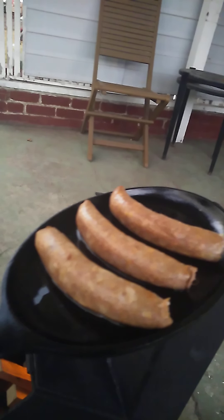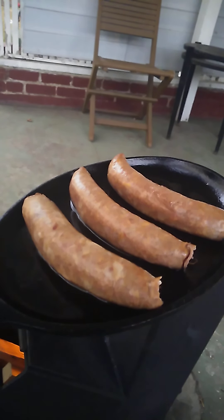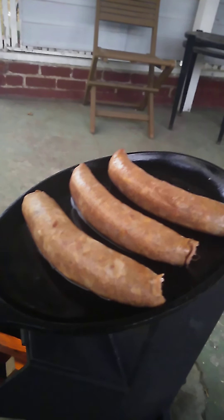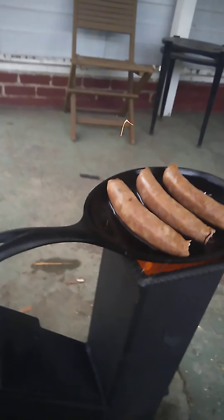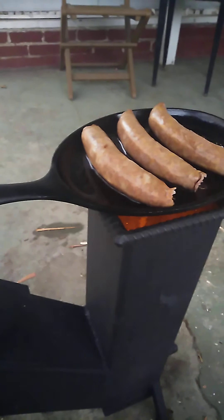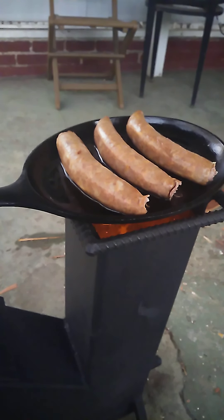This is the wood rocket stove I was telling you about. It's about to go down — I'm about to put this smoked rabbit sausage on here and see what it does.